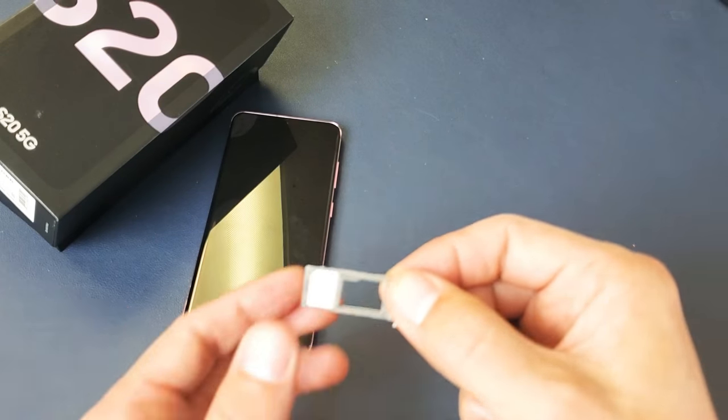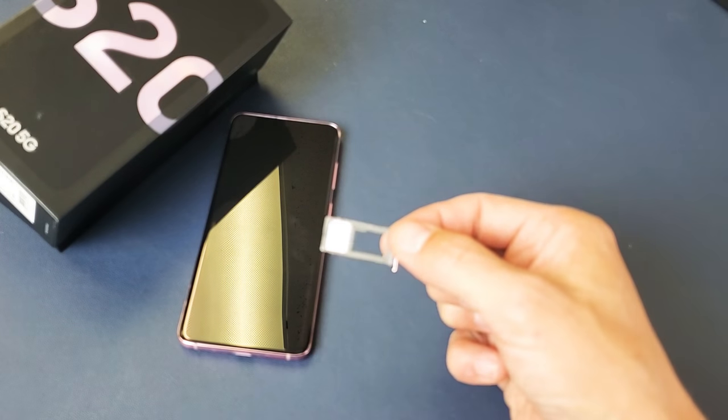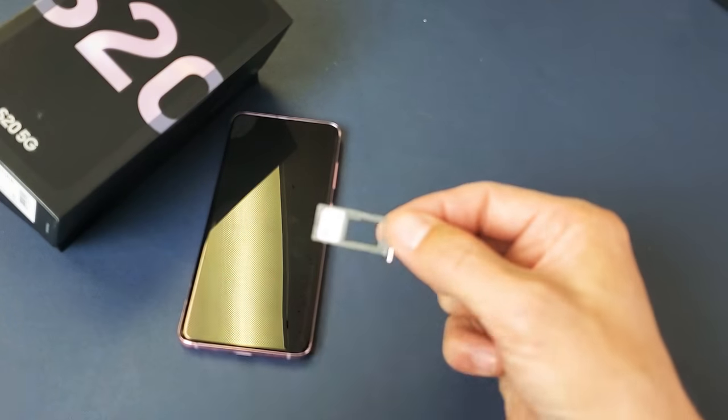Like iPhones, you just place it in there, but if you turn it upside down it'll fall. With this Galaxy phone, you actually have to press down and it kind of snaps into place.